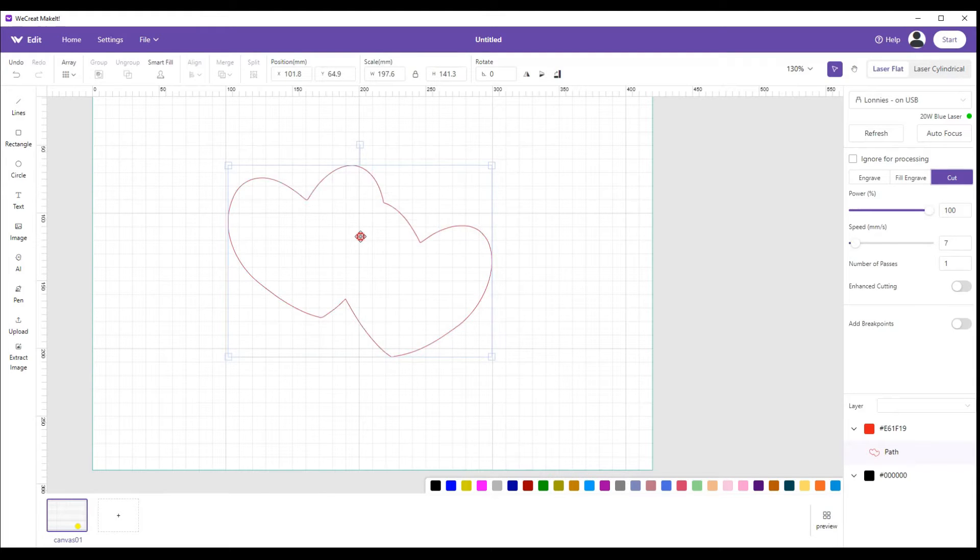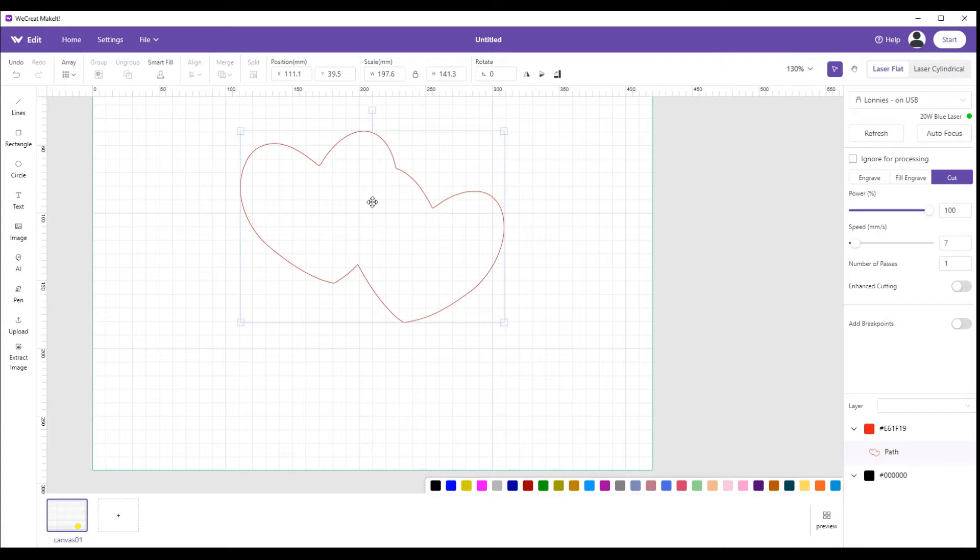For this instance we're going to use cut since we're going all the way through. We set it up, line it up on a piece of material, and cut it out. Now once cut, if you look at the piece, there's play between the two pieces — not much, but noticeable. That play is the actual width of the laser beam that cut through the material — think of it like a knife blade width. We have to account for that to make the two pieces fit. Typically for the WeCreate Vision that number is 0.4.